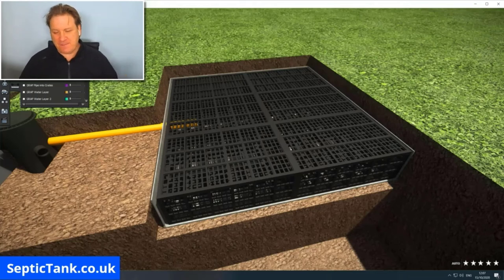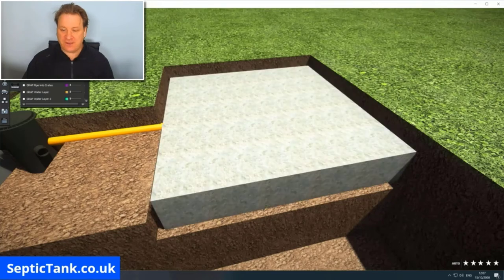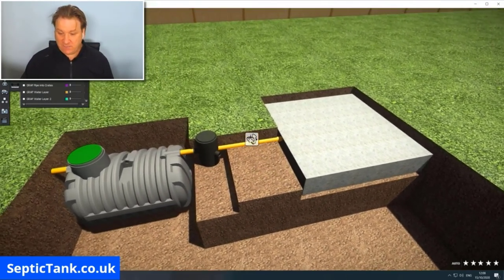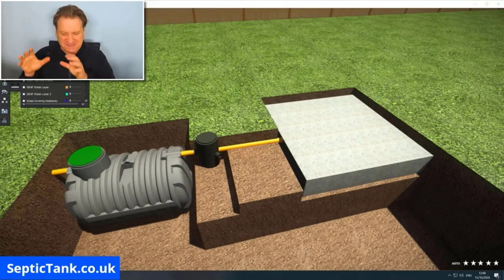The membrane is primarily designed to stop soil entering the crate. Soil can't defy gravity and come up from the ground, it can only come down, so there's no need to put membrane underneath — just on the top and over the sides. Once that's done, your soak away is complete. The whole job — digging the hole and installing the crates — takes about 40 to 50 minutes.